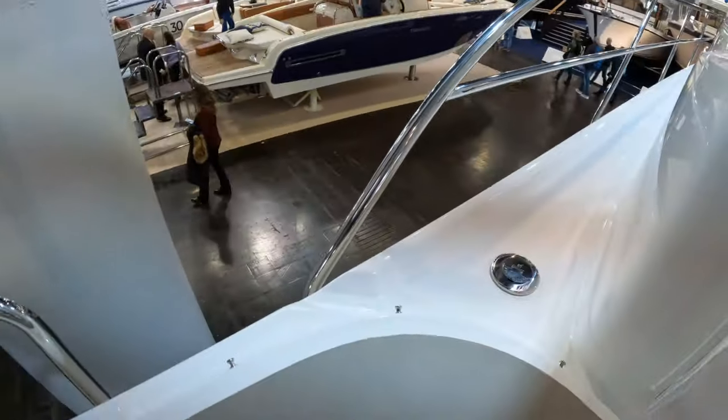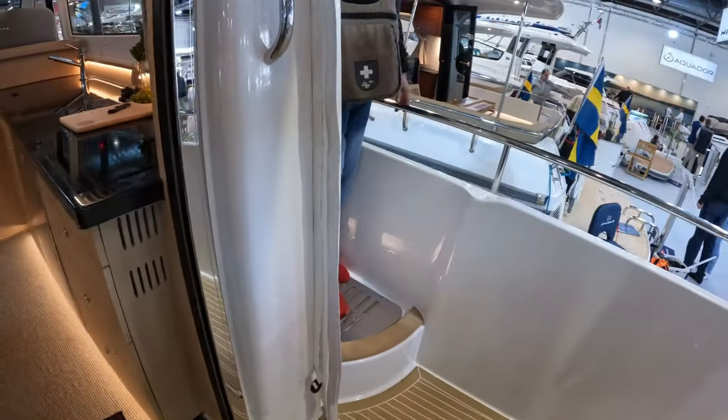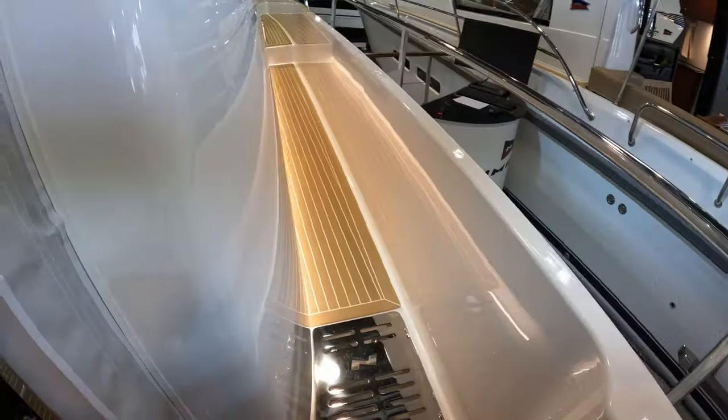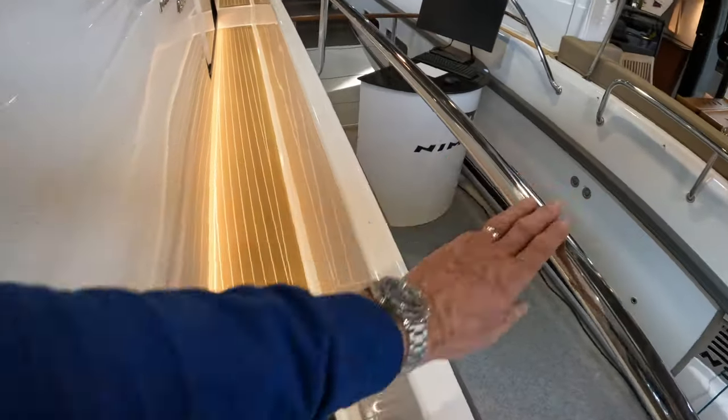Slightly offset decks — raised and higher side deck on the port side, and then slightly recessed and wider, deeper deck on the starboard side. Really good if you've got kids. Nice grab rails.